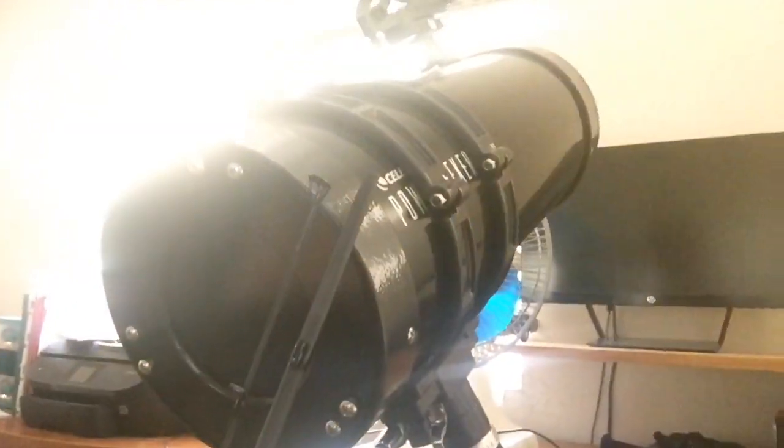I'm back home. And look — my telescope too. That's my telescope.